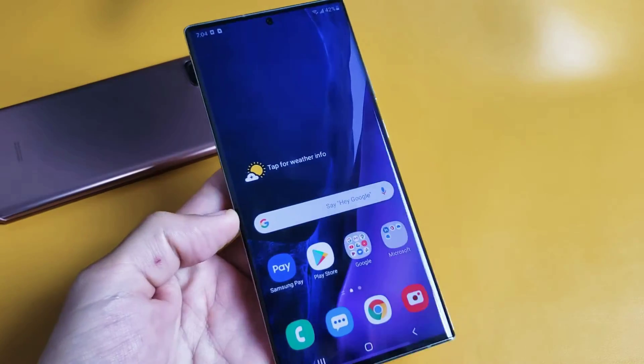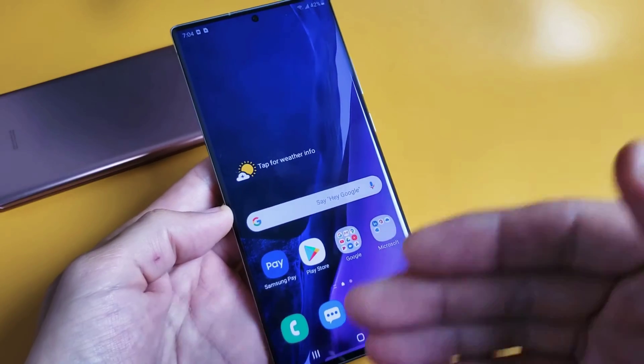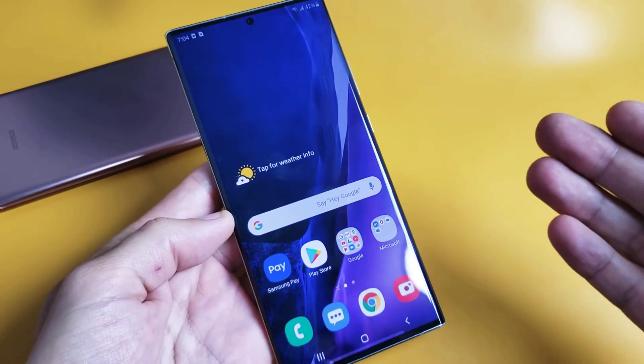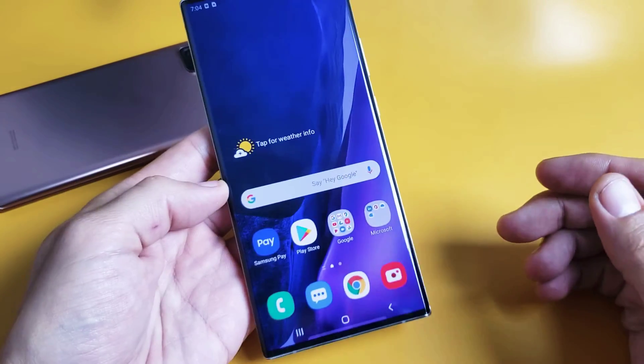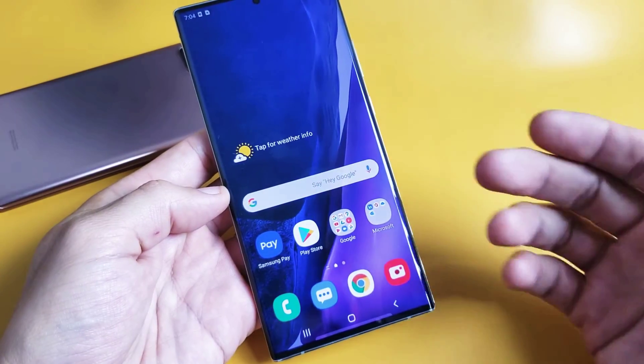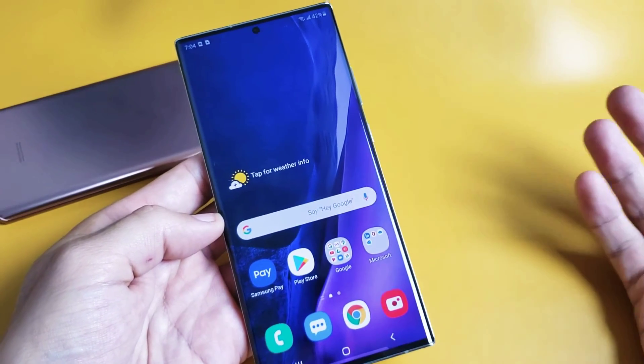I have a Samsung Galaxy Note 20 here. I'm going to show you how to fix an issue if it's frozen or basically unresponsive. This will work for the Note 20 Ultra as well. So let's just pretend I have a frozen screen or unresponsive so I'm not able to restart or anything.